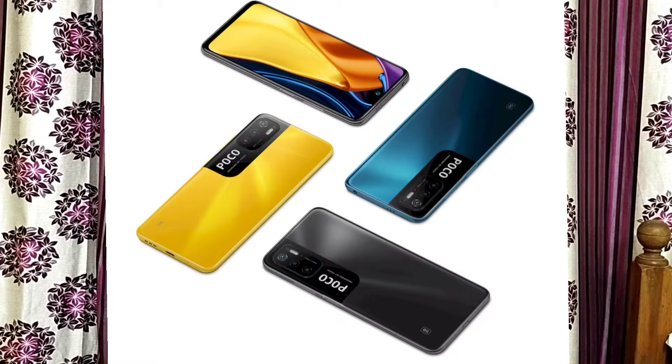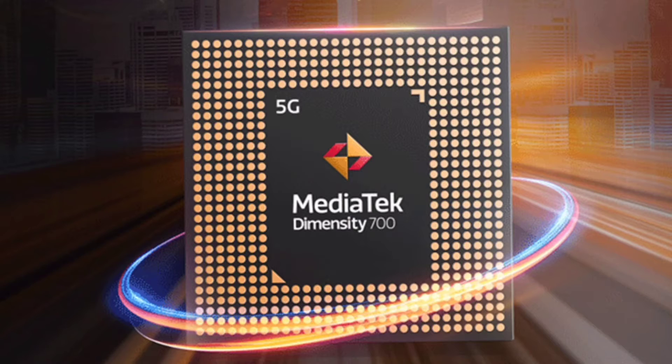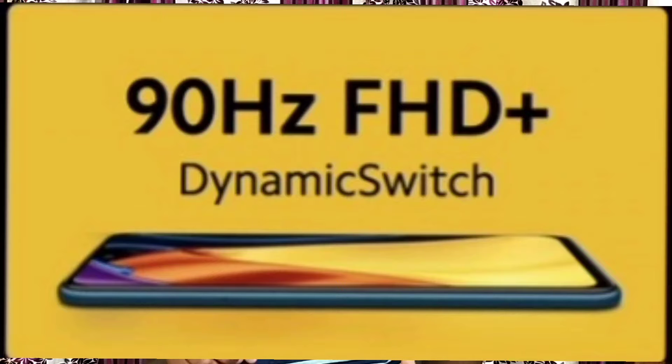Let's check the Poco. We can look at the Poco M3 Pro 5G. The Poco M3 Pro is a 5G mobile. We can also compare it with the Poco M4 Pro.